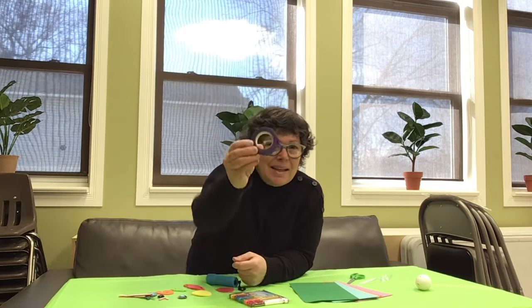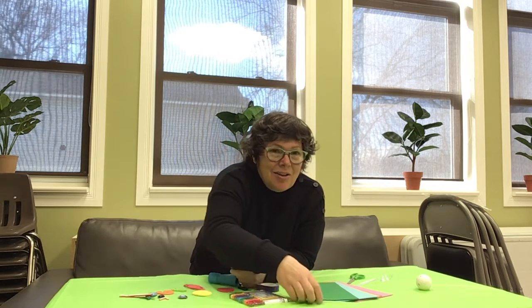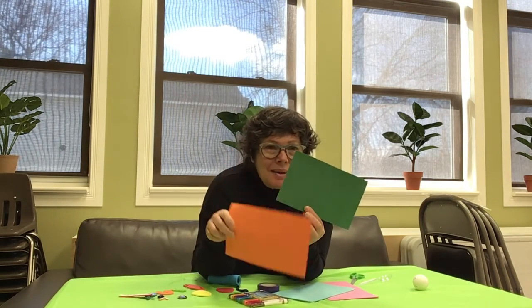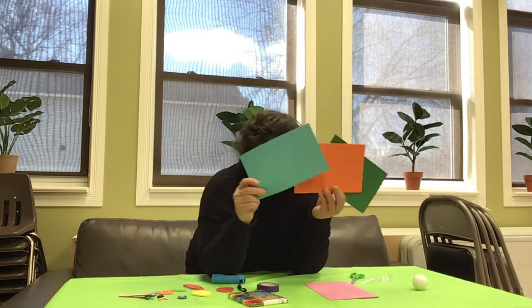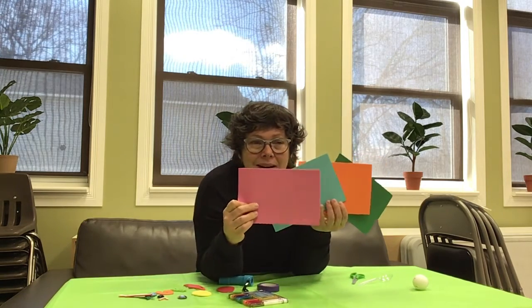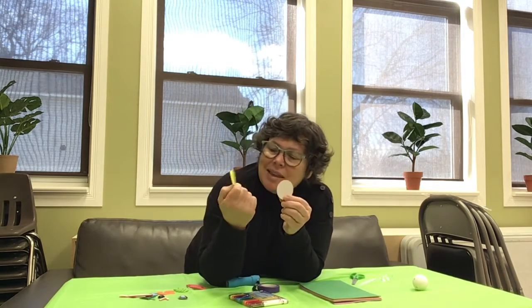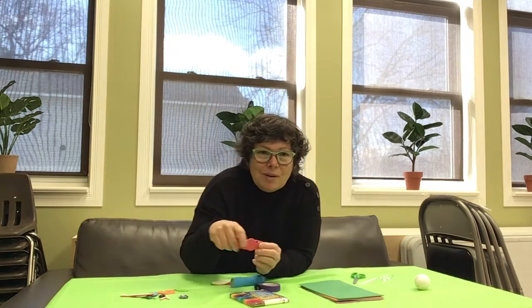Hi everybody! Today we're gonna do something very different. In your box you had tape, and foamy shapes — little rectangular ones like this. I have a green one, a yellow one, a blue one, and a pink one, so I've got four shapes. I have little stickers — I think it's the moon, I have a circle, they're both circles.